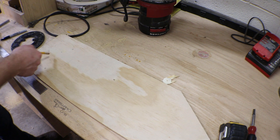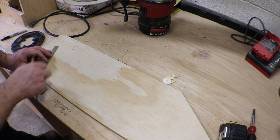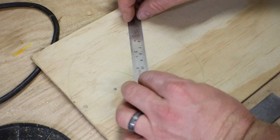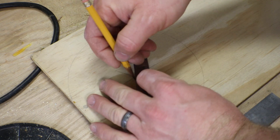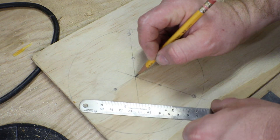Once you have that, we can determine the exact center by just lining up a ruler with the screw holes and making little marks that will all intersect right at the center.